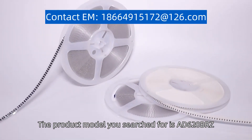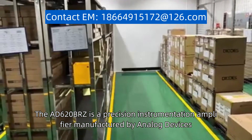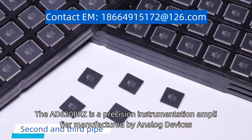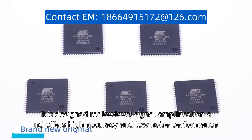The product model you searched for is AD620BRZ. The AD620BRZ is a precision instrumentation amplifier manufactured by Analog Devices. It is designed for low-level signal amplification and offers high accuracy and low noise performance.